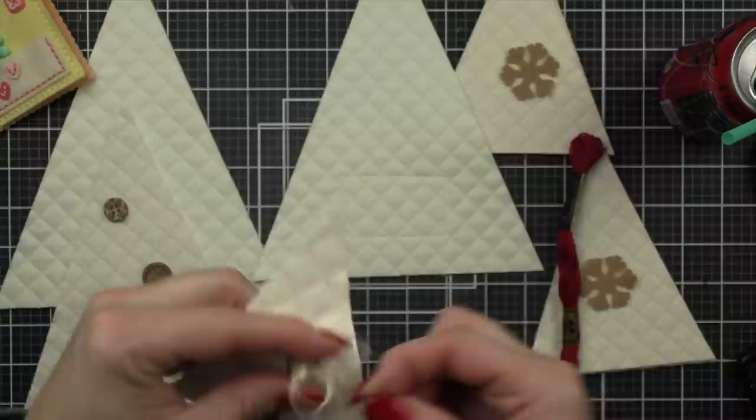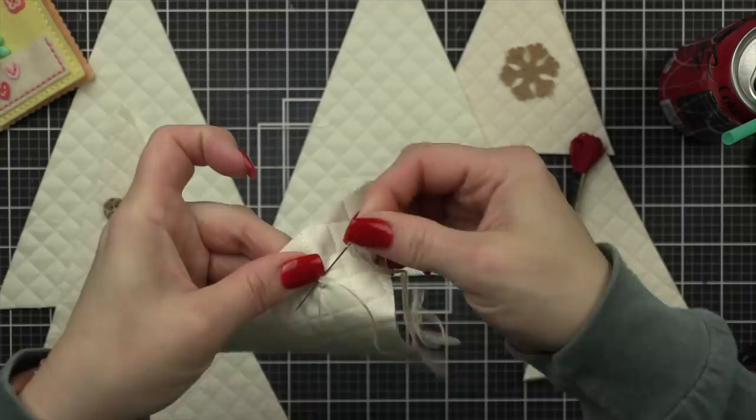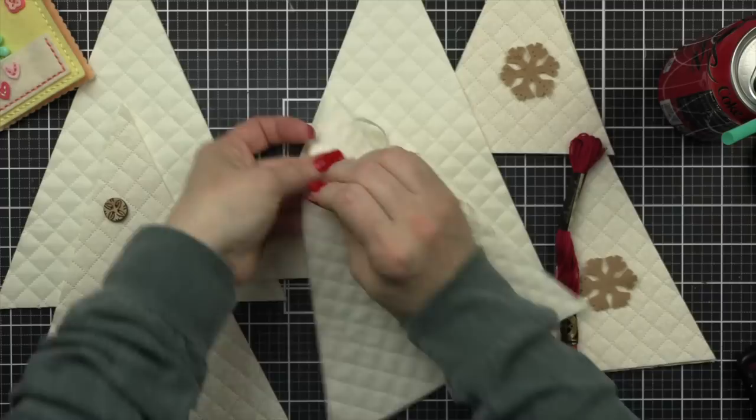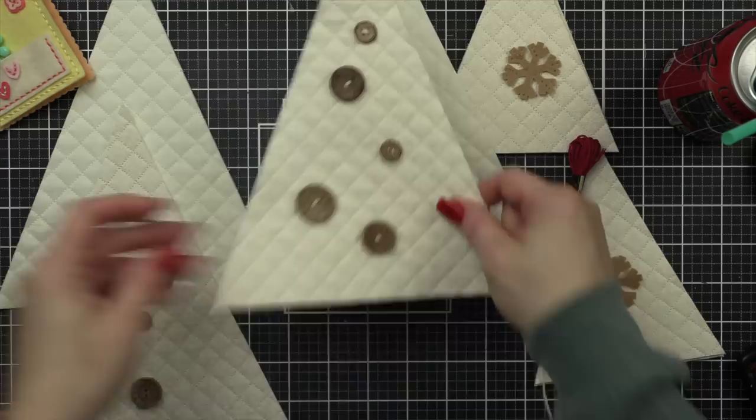My floss is super long and kept getting tangled, but we're gonna persevere. Am I tying them off at each button? Not really — I don't care what it looks like inside my tree because no one's ever going to see it. That is a personal preference on how you want to do this. I was on a massive struggle bus, but that's how I sewed on my buttons.